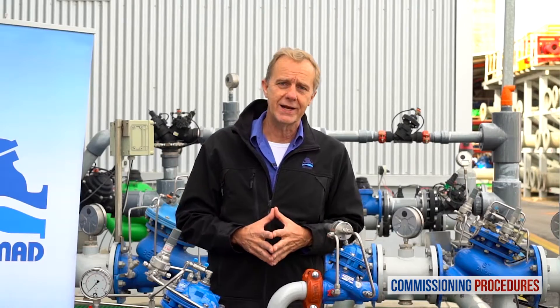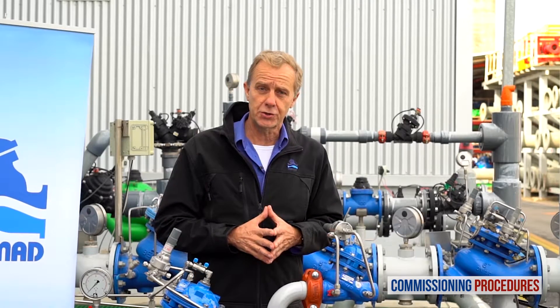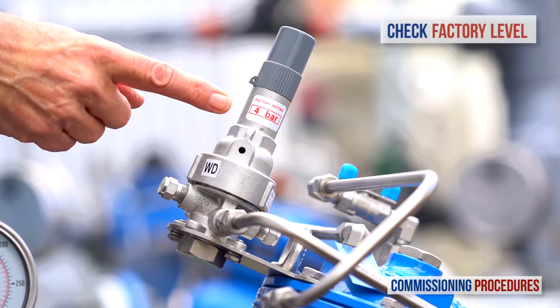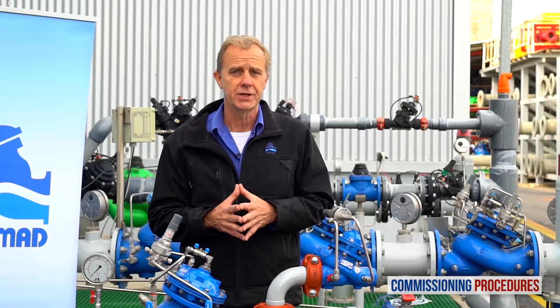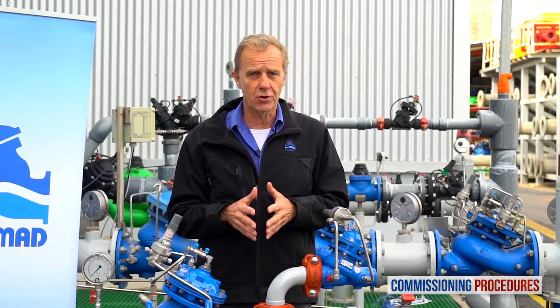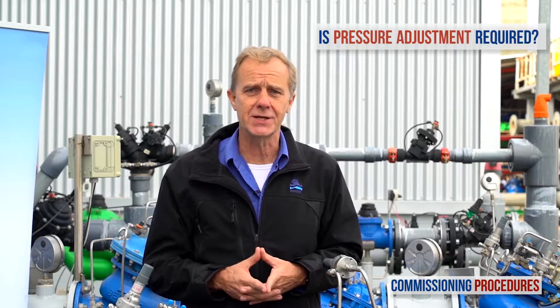Next, ensure that the service valves on all pressure gauges are open. Note that the pilot levels of the pressure reducing valve and the relief valve are both set at the factory. You can check the factory pilot levels by reading the label on both pilot covers. Here's the label on the pressure reducing valve and here's the label on the relief valve. Before introducing flow to the station you need to make sure that the preset pressure levels are compatible with your downstream pressure requirements. If this is the case you're fine, otherwise you will need to adjust the pilots to the required level.